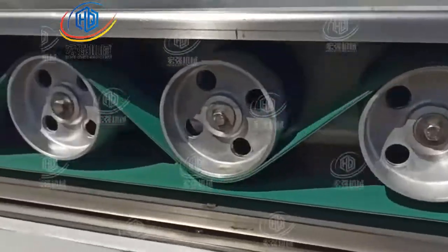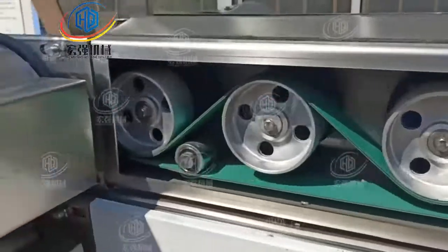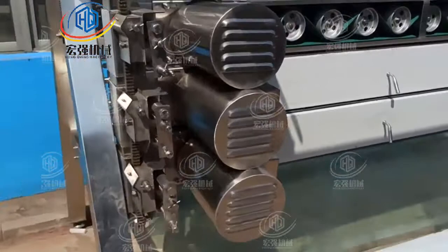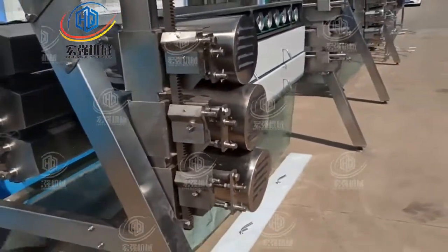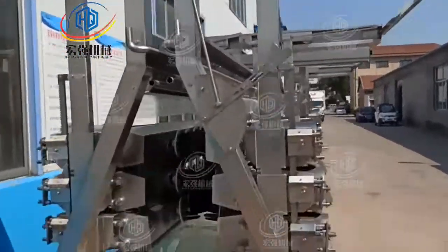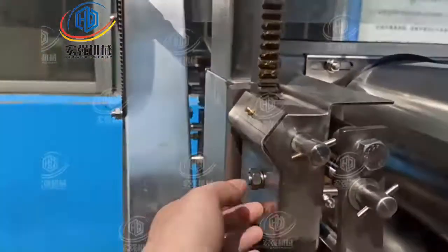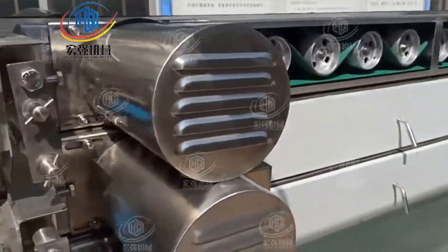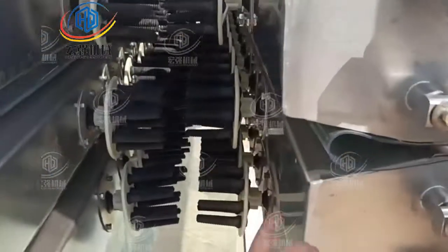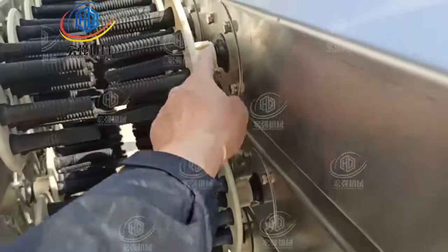Here we can see the transmission part, and here are 3 motors each 2.2, in total 6 motors. By adjusting these screws, you can adjust the up and down and the in and out, and also the direction of this plucking plate.